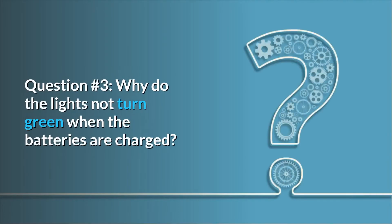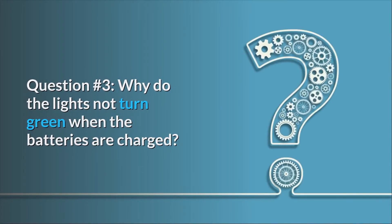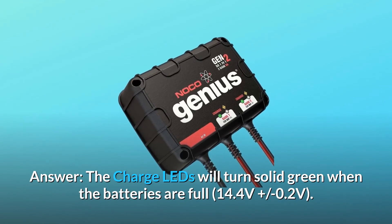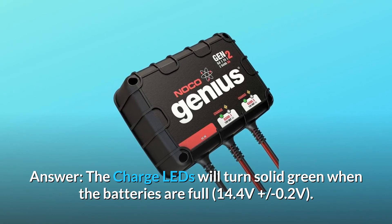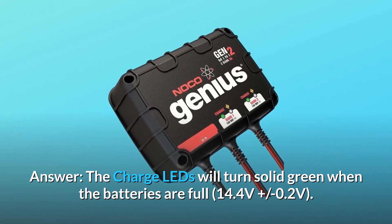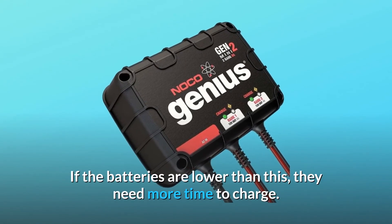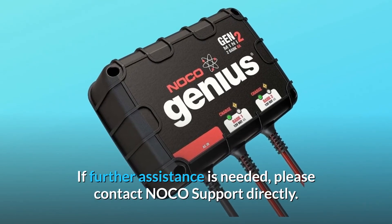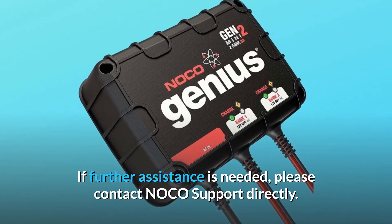Question number 3: why do the lights not turn green when the batteries are charged? Answer: the charge LEDs will turn solid green when the batteries are full, at 14.4 volts plus or minus 0.2 volts. If the batteries are lower than this, they need more time to charge. If further assistance is needed, please contact NOCO's support directly.